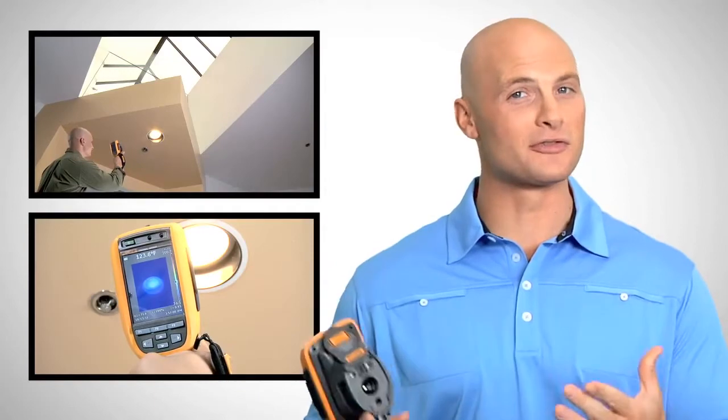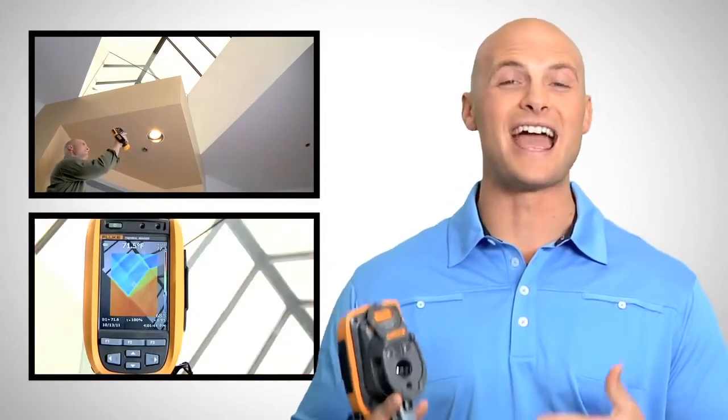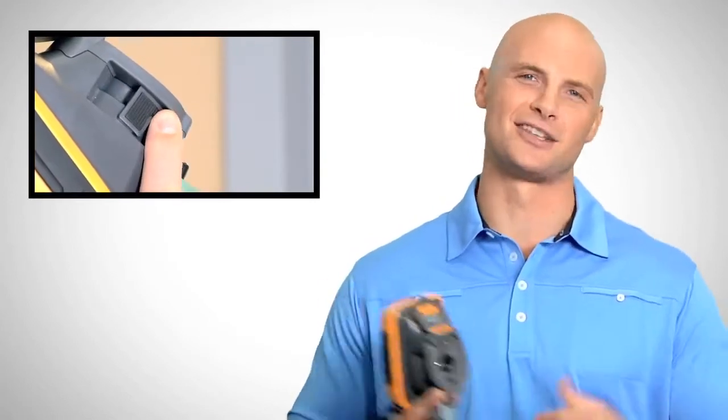How easy? One hand point and shoot easy, but with incredibly advanced features too. Fluke's exclusive IR OptiFlex focus system gives you the flexibility of focus-free and manual focus modes. Focus-free lets you inspect anything from 4 feet and beyond much faster than before. Switch to manual mode and easily focus for distances less than 4 feet.